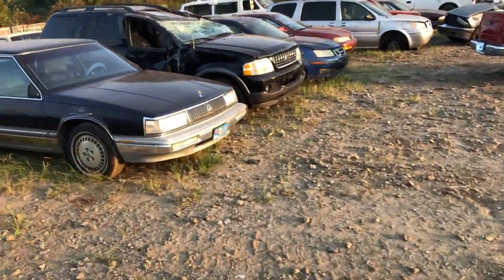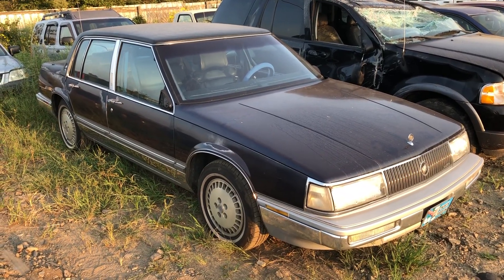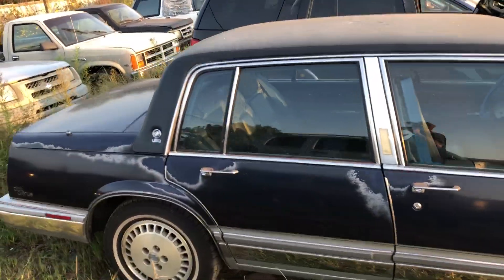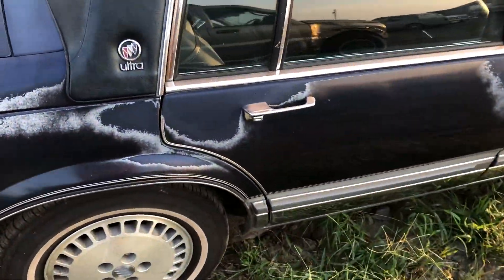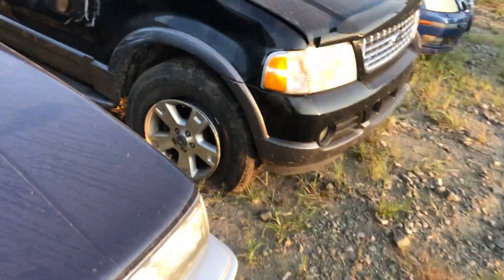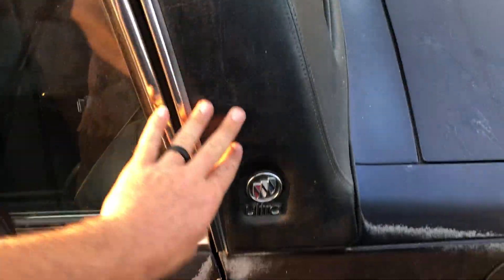All right guys, I know you guys like oddball cars. Now granted this is not really an oddball car, but when's the last time you've seen one? There's a Buick Park Avenue, and this is an Ultra edition. Now granted the paint is faded, but it does have aluminum wheels - that's a plus. It does have all the side molding and the trim and everything, so it's got your wheel moldings, your side door panel moldings.